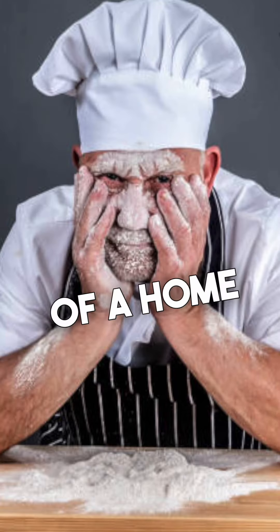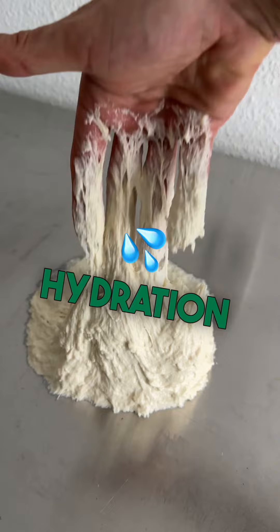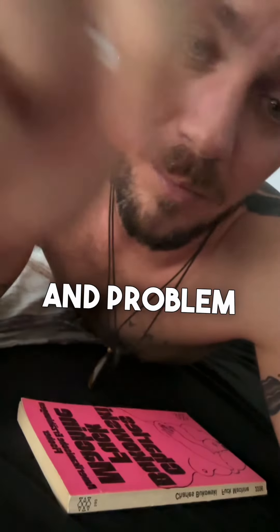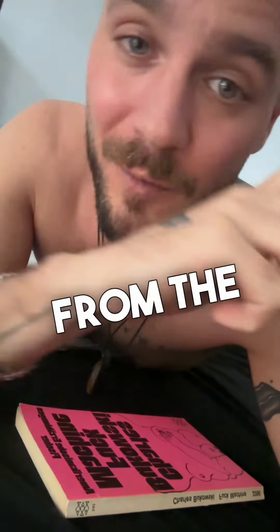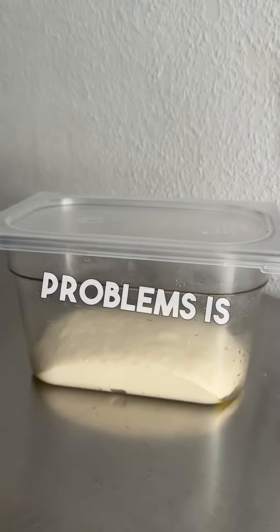But increasing hydration leads to problem number two: the lack of skills of a home pizza chef, because not everybody can handle a dough with a high hydration level — it gets more and more sticky the more water you put in. Problem number three is that regular flour from the supermarket just tastes very bland.